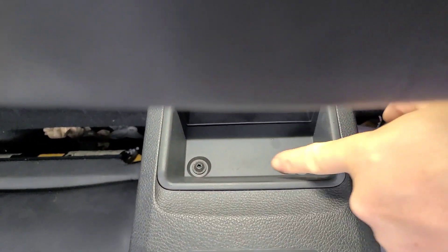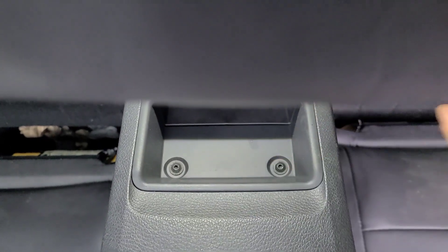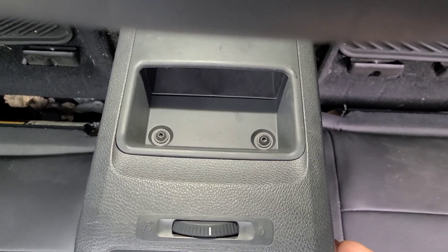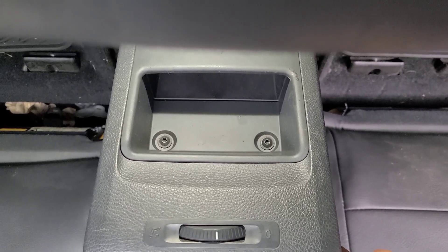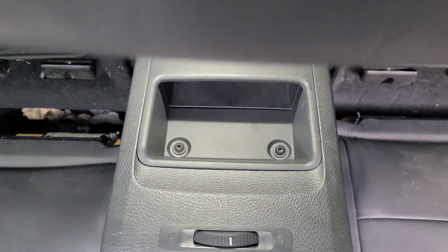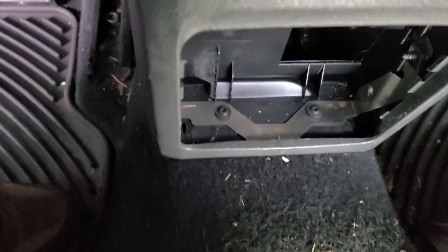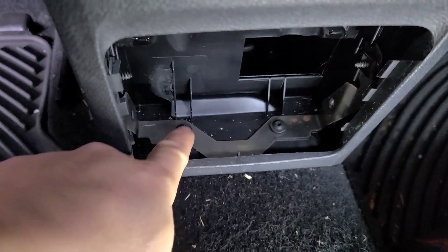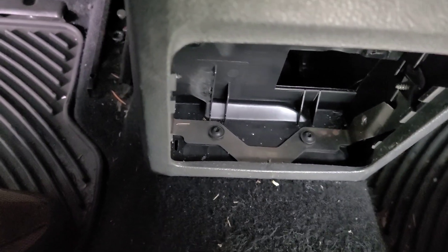First I'm going to have to remove these two screws hidden in the back of the center console. We need to remove the center console first to gain access to one end of the parking brake cables. I believe they're T20 Torx bits. Once you get that bezel off, there are two more T20 screws here that you need to remove.